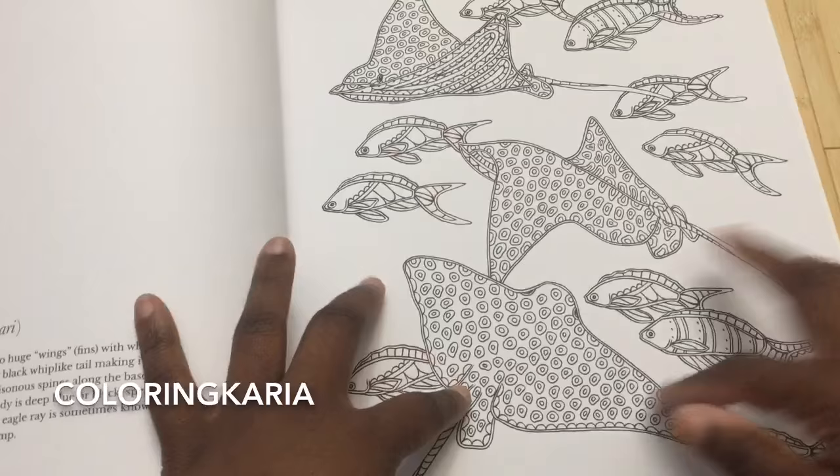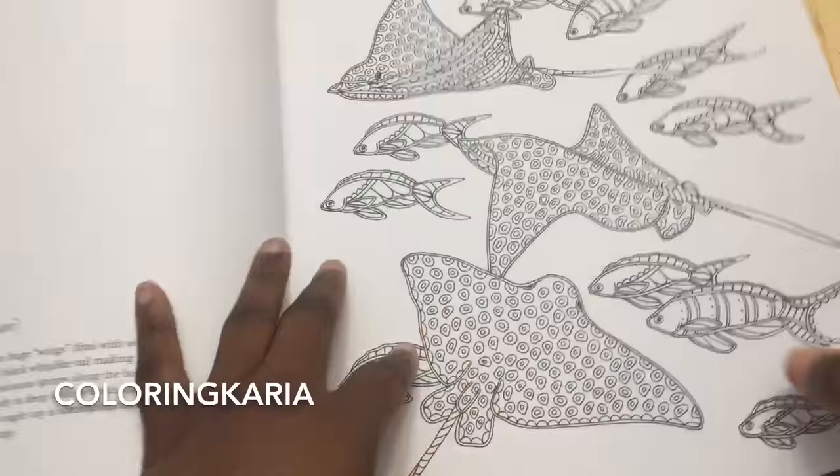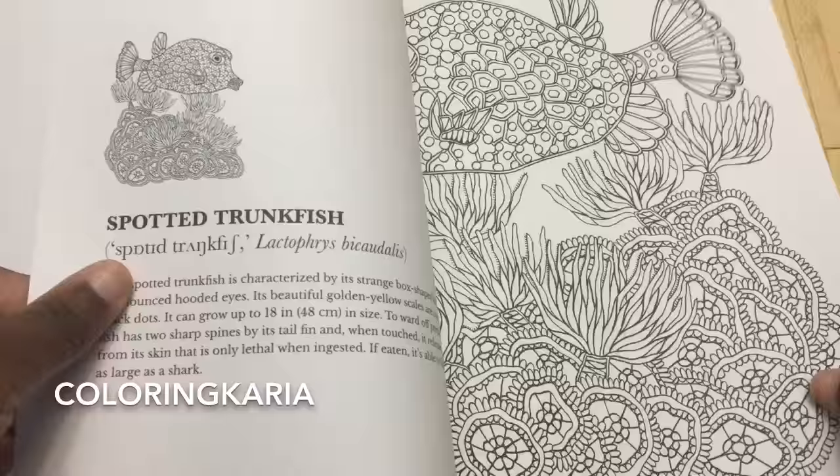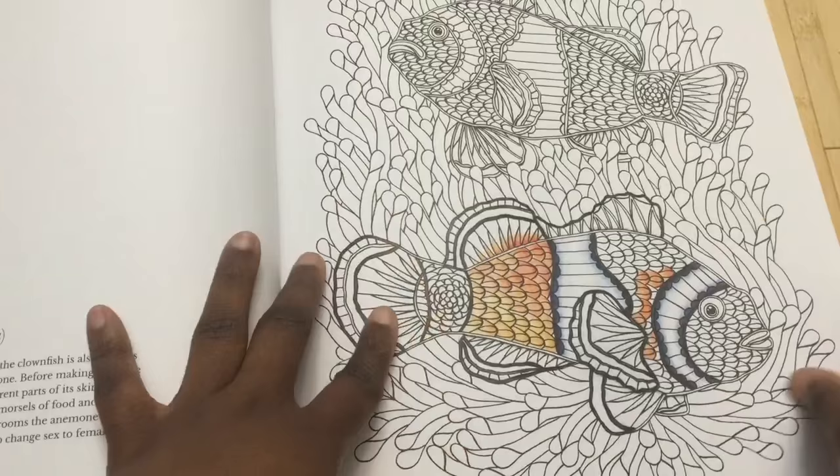This one has the spotted eagle ray as the main animal, for example, with some accompanying fish. They'll have some more background elements than was in the first book. Let me try to get it all in here for you. And this is one that I did — we'll go back to this one when I talk about the media tests I usually do for my reviews, and I'll show you the media I used on this page.